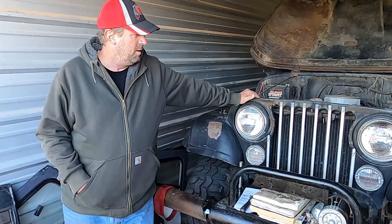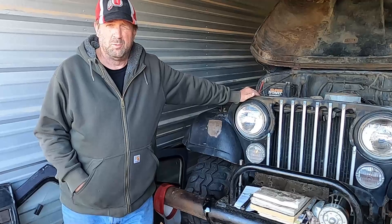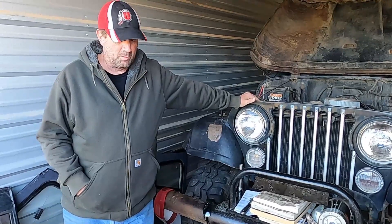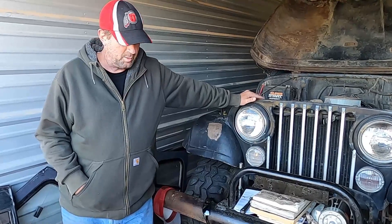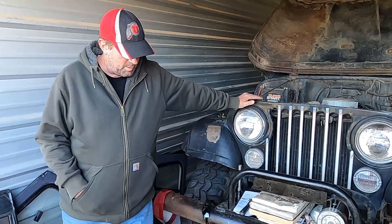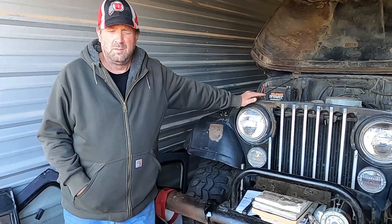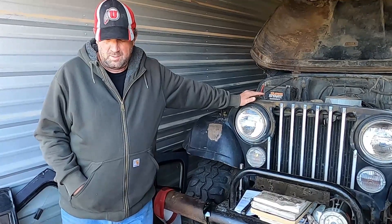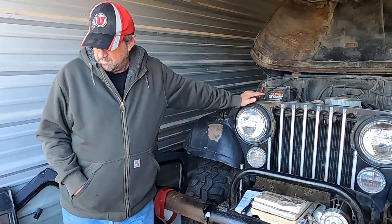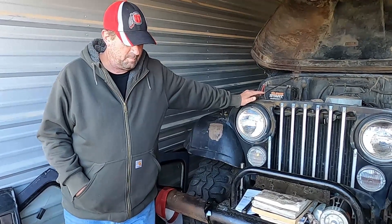We've got a couple of bolts and pieces we need to go find. We're missing some transmission bolts, we're missing flywheel bolts, we're missing a couple of things. Which is to be expected after the thing sat in the garage for two or three years. Sometimes it happens — you try to keep bolts and parts and pieces together, but inevitably they walk away and get lost.